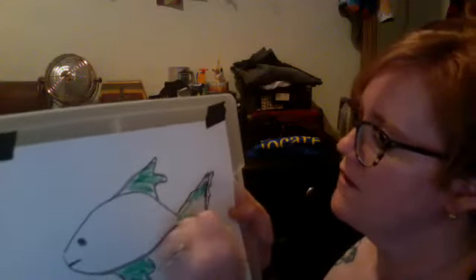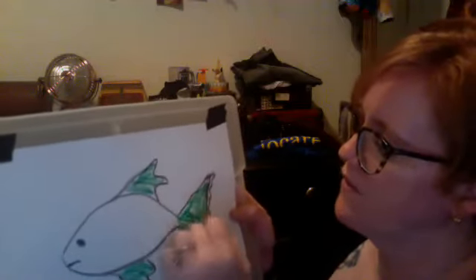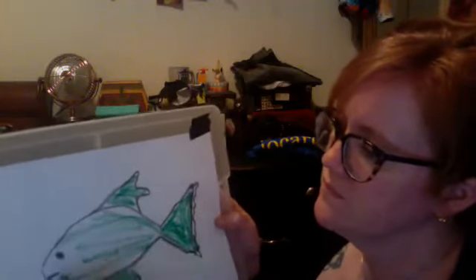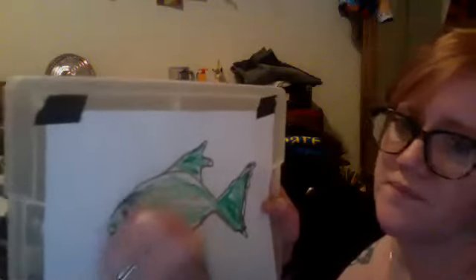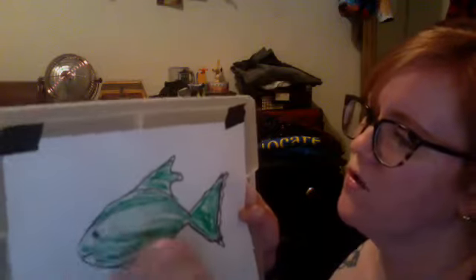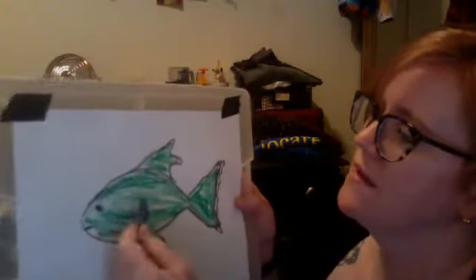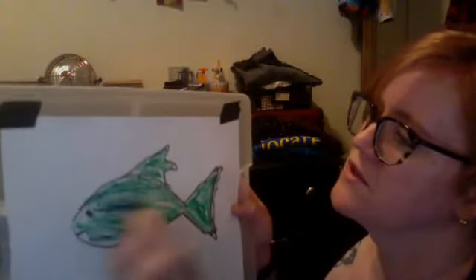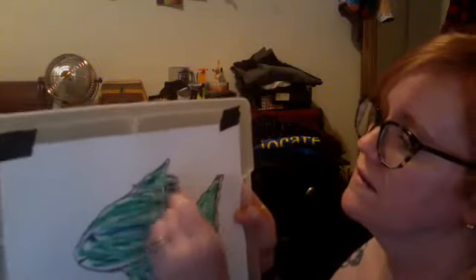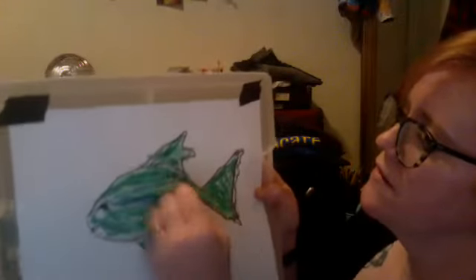I want my fish to be camouflaged in the top half — the sunlight part of the layers of the ocean. I'm going to draw him a little quickly, but I want you to take your time and draw your whole fish. I'm also going to add some blue in my fish, because most animals in general are not one color — there are lots of colors.